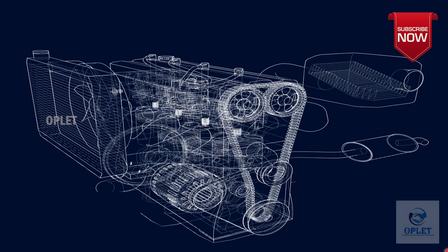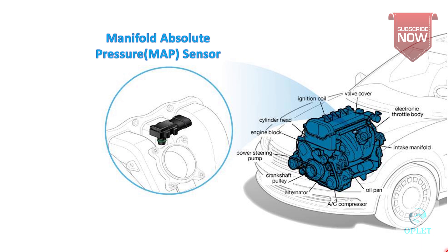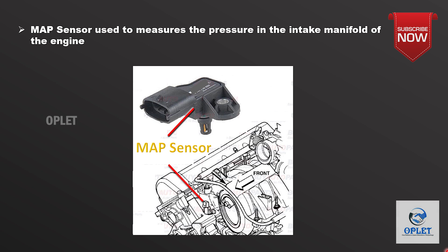Welcome back to another interesting video. Today our discussion is about MAP sensor, that means manifold absolute pressure sensor. As the name suggests, it measures the pressure in the intake manifold of the engine.